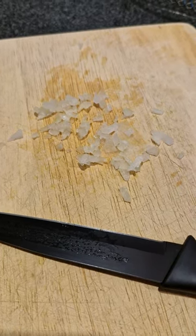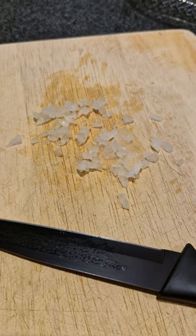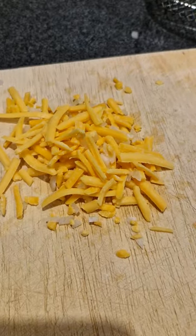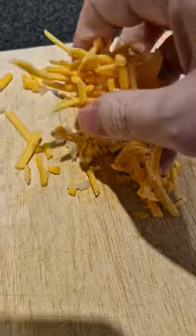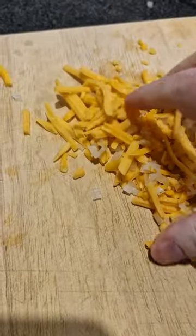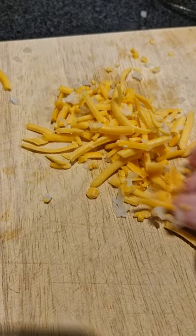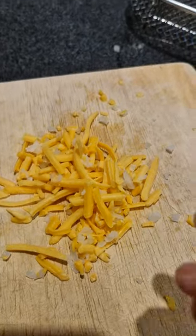Dice up some onion into very fine little pieces. Next, you mix in your cheddar cheese — you can use whatever cheese you want — mix it in with the onion. There we go, now wait for the sausages.